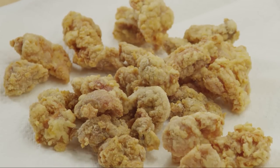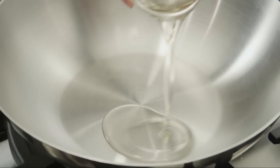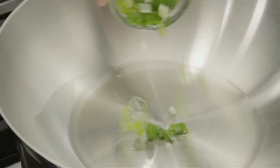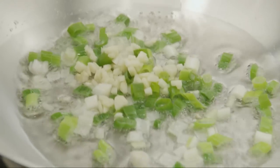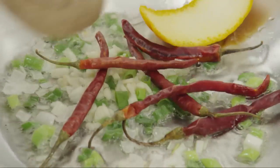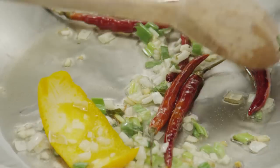Now that the chicken is ready, it's time to make the sauce. Heat two tablespoons of vegetable oil in a wok or large skillet over high heat. Add three tablespoons of chopped green onion, one minced clove of garlic, six dried whole red chilies, and one strip of orange zest. Cook and stir until the garlic turns golden and the chilies brighten.